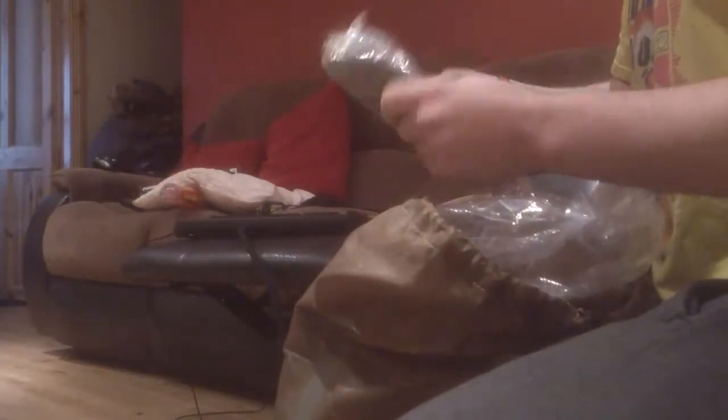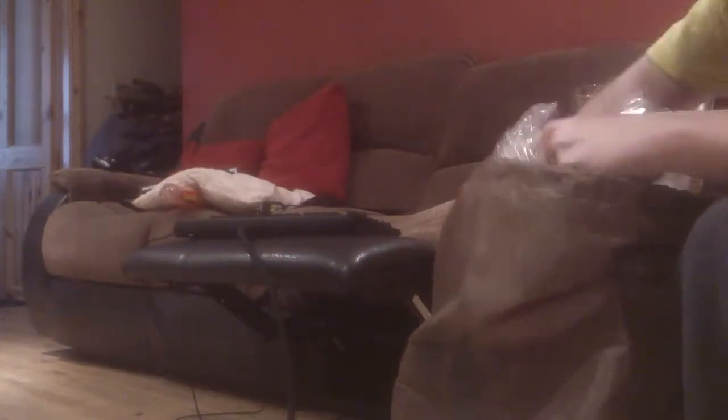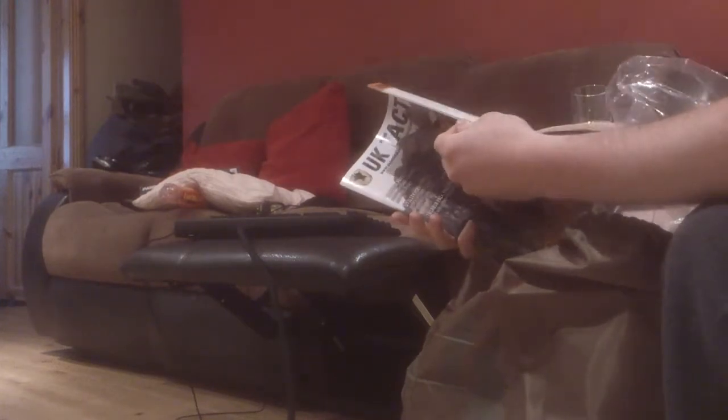One: ATAX Foliage Green Dump Pouch. ATAX Foliage Green Mag Pouches — they are double stacked mags, they are full six. Medium utility pouch, also in foliage green. A large utility pouch, also in foliage green. Another large utility pouch in foliage green. Another pouch in foliage green. UK Tactical — oh, they sent me a catalogue so they can get more money off me, which is always nice.